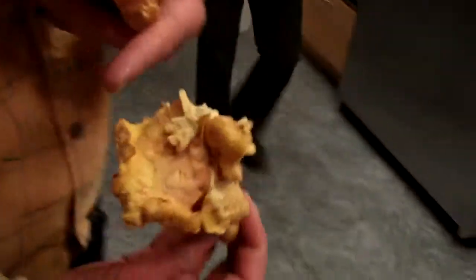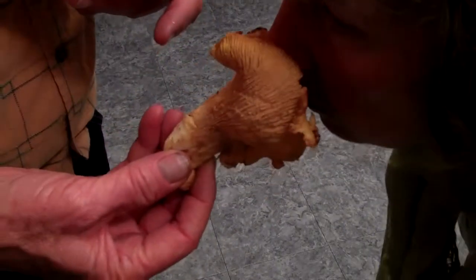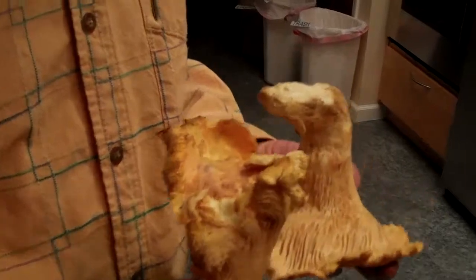Now look at this nice shell. This is stronger — this is a younger mushroom. These are so, so good. They're nice. Craig made that mushroom soup out of this.